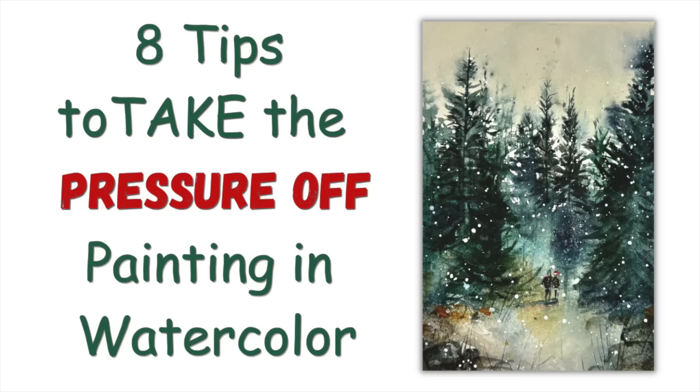I'm going to show you different ways of taking the pressure off when you are painting in watercolour, so you can enjoy it, let go, and feel a little bit free. Let's get started.